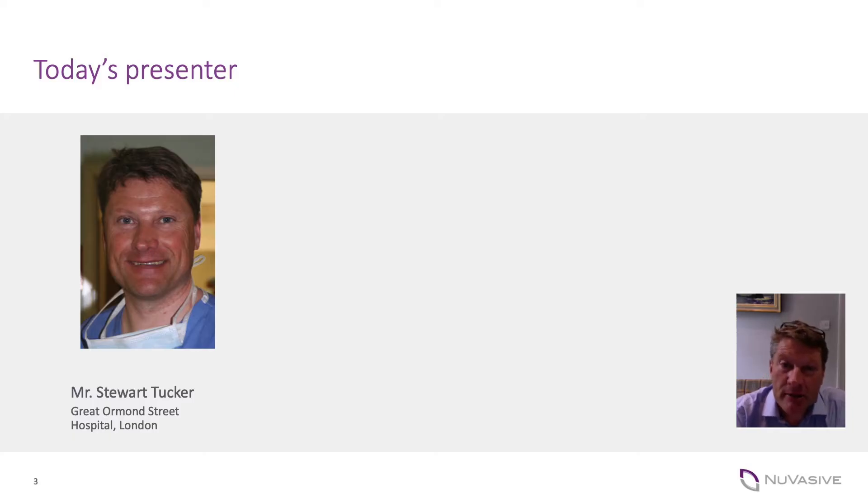Hi, I'm Stuart Tucker. I'm a consultant spinal surgeon at Great Ormond Street Children's Hospital in London. I also work at several private hospitals within central London and I've been in practice for 21 years.